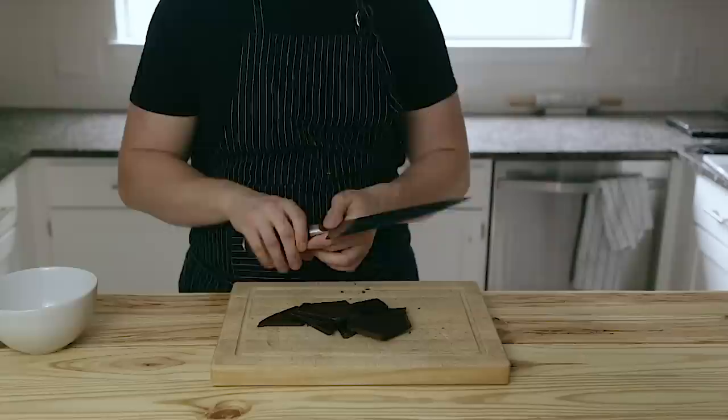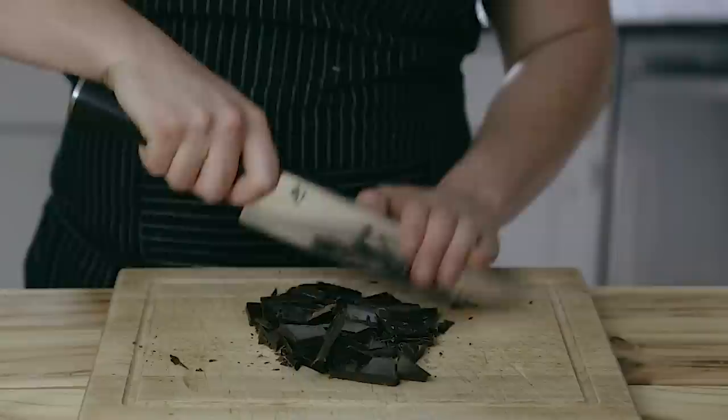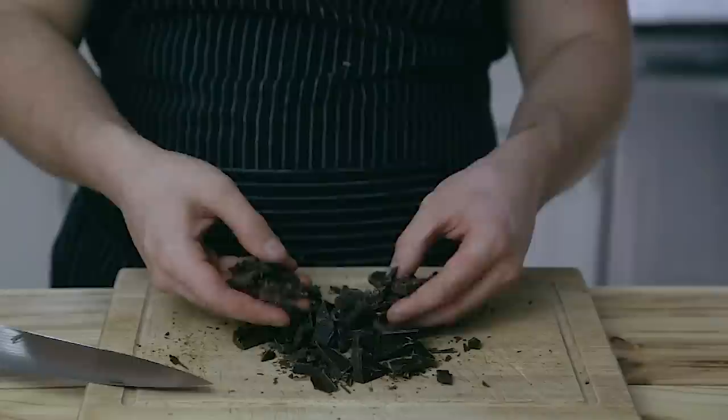You're gonna start with dark chocolate, 60% cacao or higher. Just please make sure it's actual dark chocolate because the cookie base is quite sweet as it is. You're gonna rough chop that into nice big chunks — not too big but not too small.